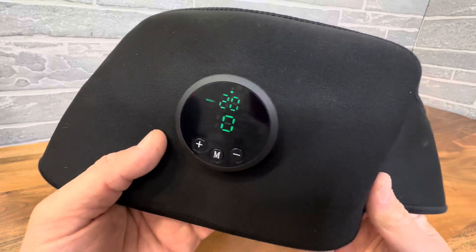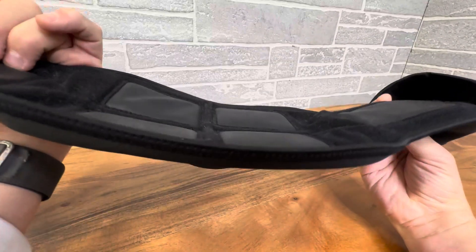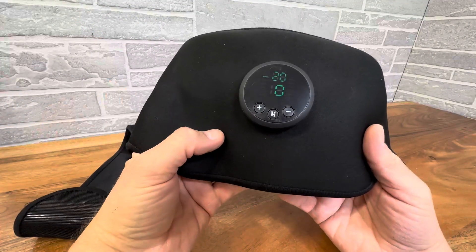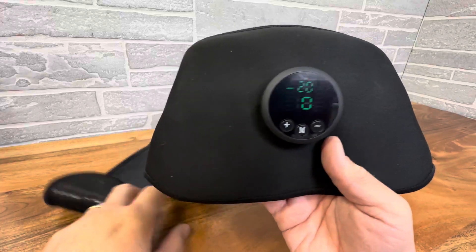Hey everyone, today we're taking a closer look at this muscle tone toner for your abdominal area. This is definitely meant for only your abdominal area, so make sure you read the instructions correctly. Basically you strap this buddy on and it's designed for muscle toning. It has a simple gauge on here with the intensity, and you can turn it up to the intensity that you can handle.